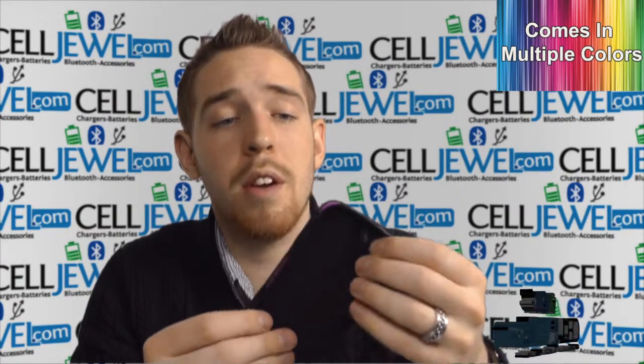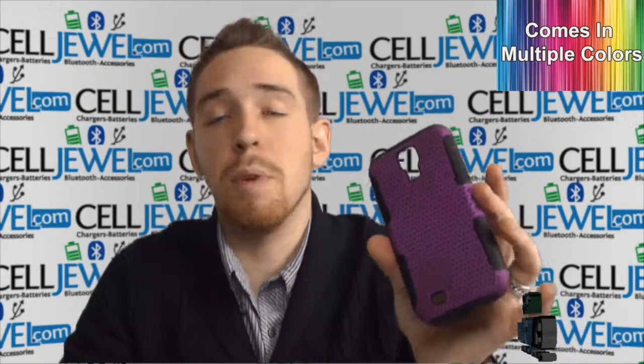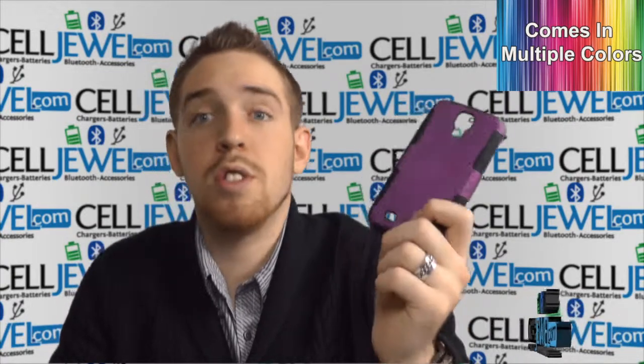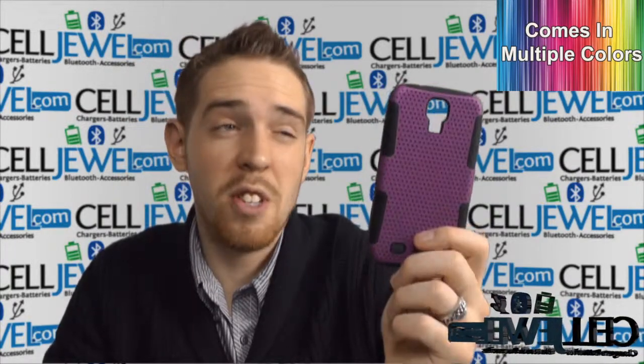It's best to use both layers when you are using it. You can just use the silicone skin casing by itself but it's best to use both layers if you want to get the maximum protection. It's not really bulky either, which is really handy because a lot of two-layer cases are just super huge and add a ton of weight onto your phone, but this one doesn't. It's actually very sleek and very nice.